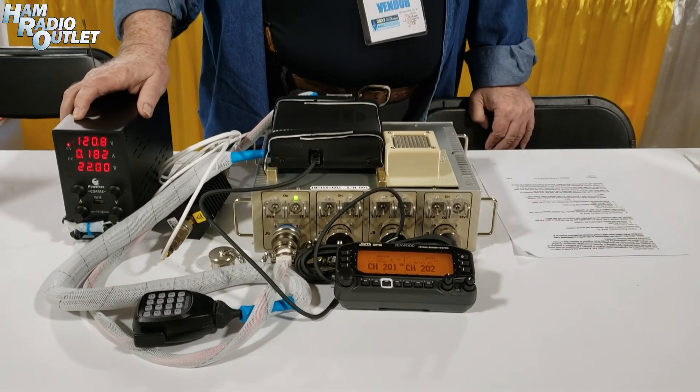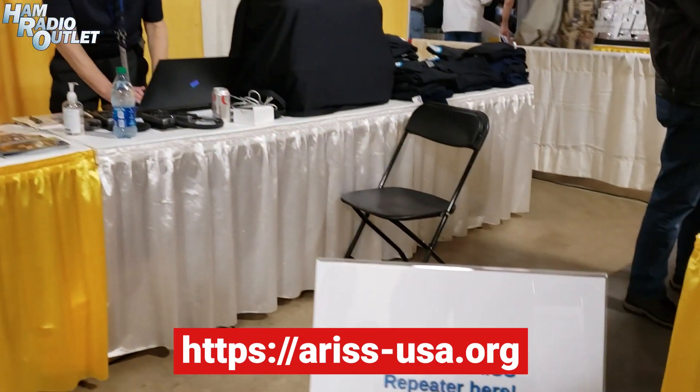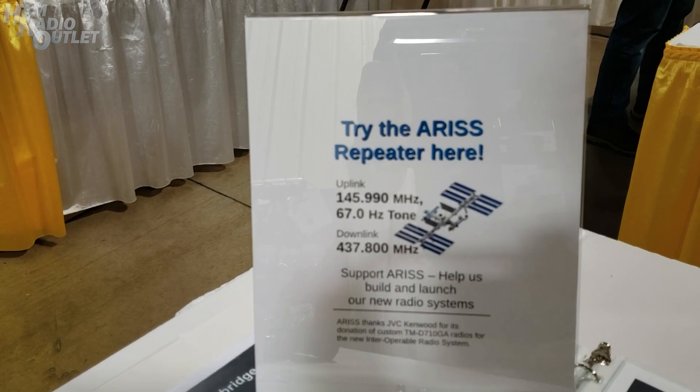I'll be glad to answer any questions. How do we get in contact with you? Go to the ARISS website — A-R-I-S-S — Amateur Radio on International Space Station.